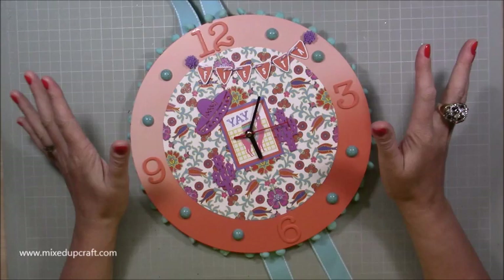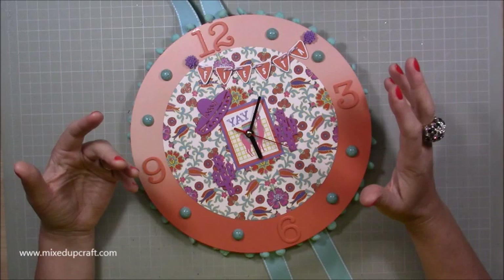Hi everybody, it's Sam at Mixed Up Craft. Thank you for watching my tutorial today. I've got something really different for you this week — I'm going to be showing you how to make your own clock.